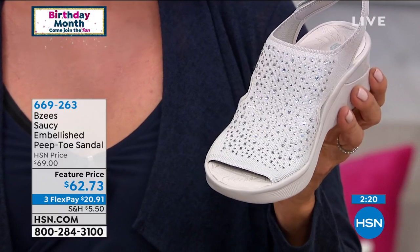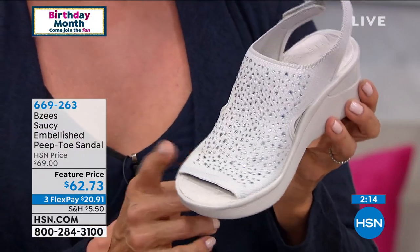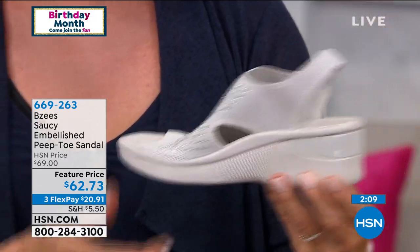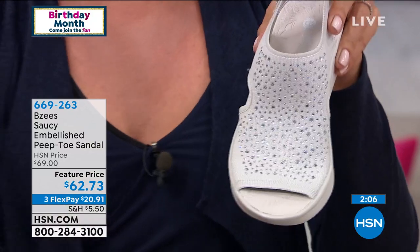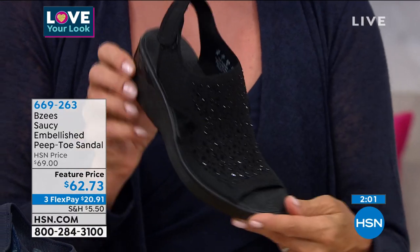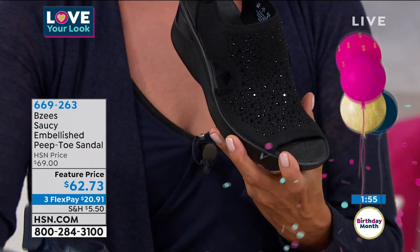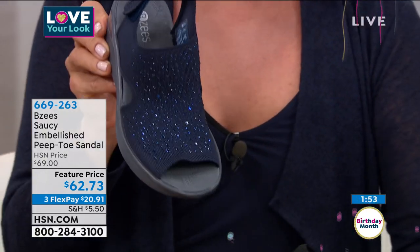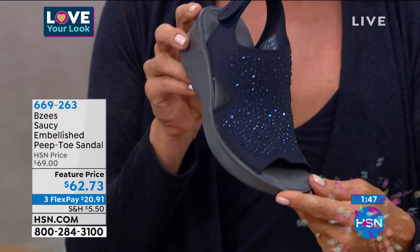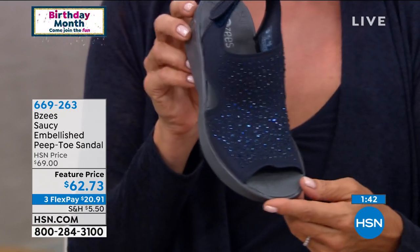For those tuning in later tonight, I'll make sure to get you the information on our star of the day. Our most popular reorder silhouette is the Saucy — in white with silver rhinestones and a white outsole, black with a black outsole, and navy. What a pretty sandal. Wait till you feel the comfort — you won't believe it's a comfort brand. We started with four colors and lost one already.